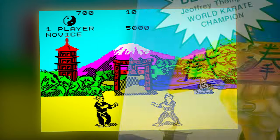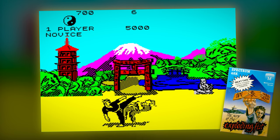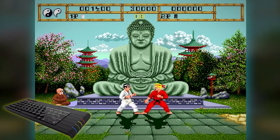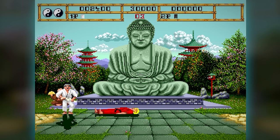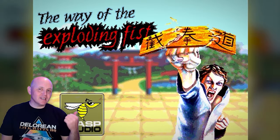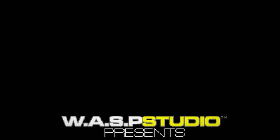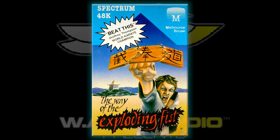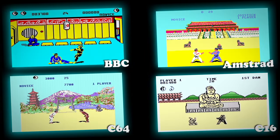The Way of the Exploding Fist — a classic 1980s fighting game for the Sinclair Spectrum — gets a modern update in 2023 on the all-singing, all-dancing ZX Spectrum Next. I'm RetroSteveUK and welcome to this retro game review of the newly released Way of the Exploding Fist from Wasp Studios on the Sinclair ZX Spectrum Next. This is an updated conversion of the original Spectrum 48k game released in 1985 by Melbourne House Software, which was also available on most other 8-bit micros at the time.